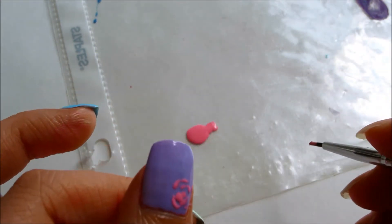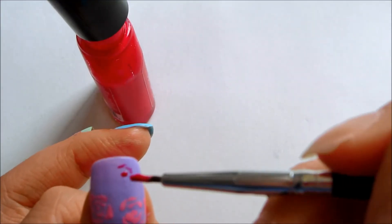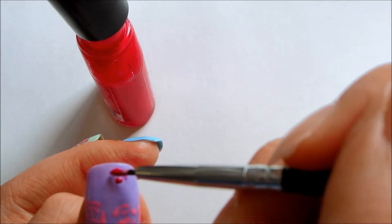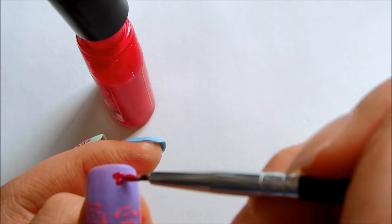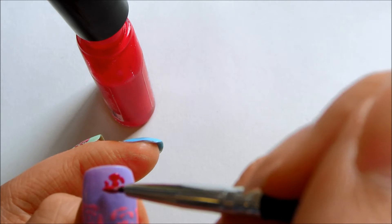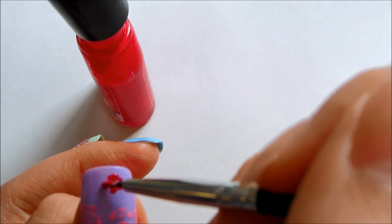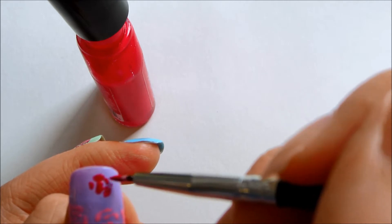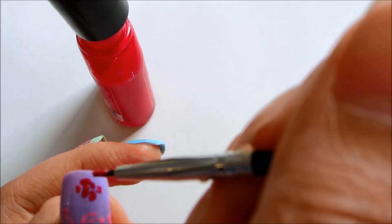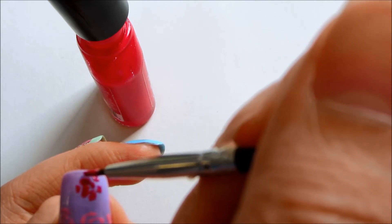Here I'm using red. With the same method, draw a middle point and then start drawing petals around it. The lines can be really random, and that gives each flower a different look.